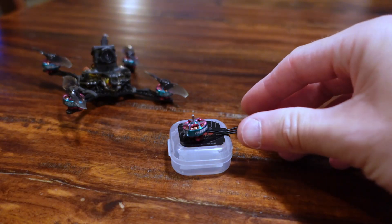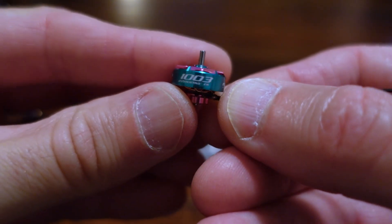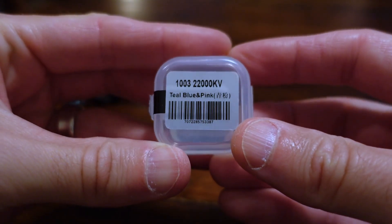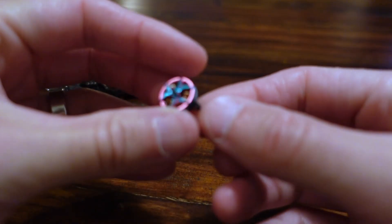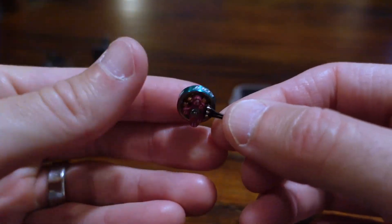Quest 66 — a quick little review for you. So these are the RCN Power 1003 motors. I've got the higher kV variant, the 22,000 kV variant, and they're kind of an interesting motor that I've held off on for a little while for a couple of reasons.